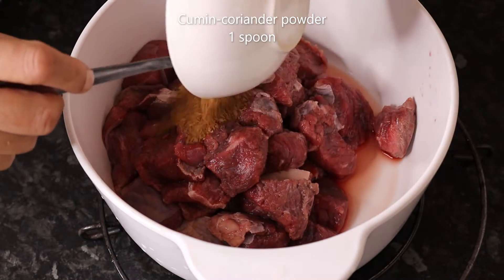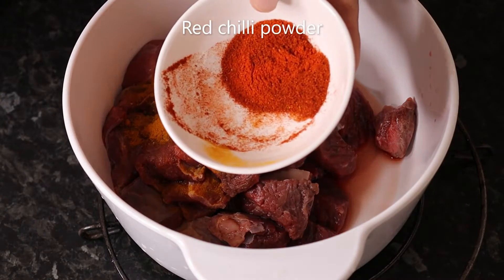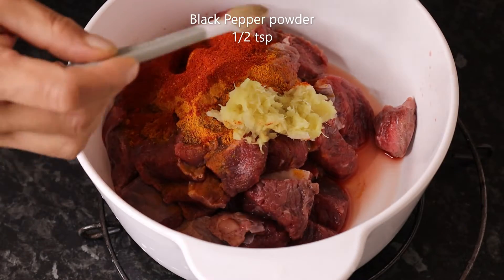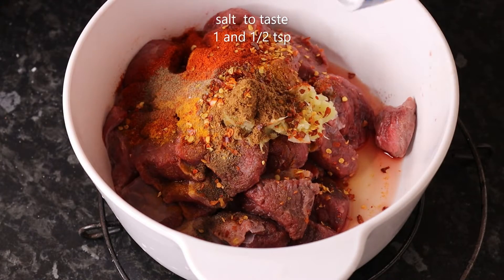We will start with the marinade. Put 1 to 2 teaspoons of olive oil, 1 teaspoon of black pepper powder, 1 teaspoon of garlic, and chili flakes.